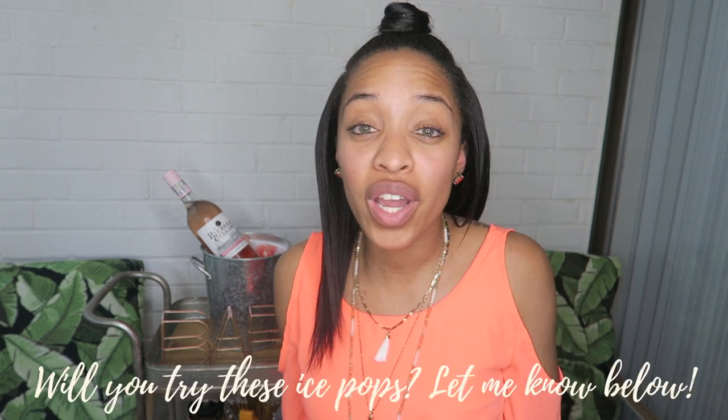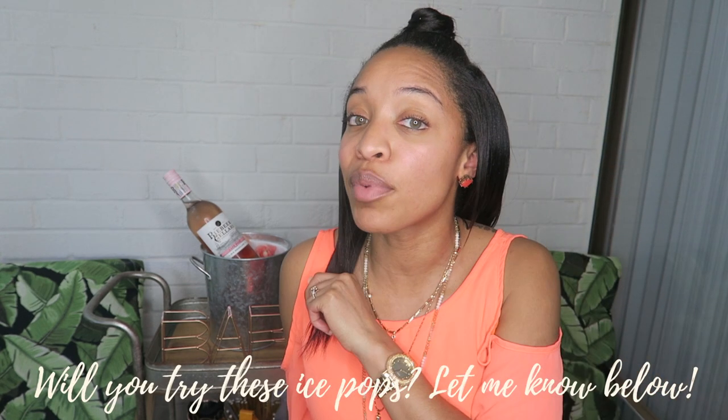Thanks for stopping by my bar today. I really hope you enjoyed this Wastey and Tasty DIY — it's super simple and super affordable. You can get some really good rosés for like nine bucks, plus you get your packs. Definitely more in this wastey drink series coming up for sure. I really appreciate you guys — be sure to subscribe and comment down below. I will see you next time!